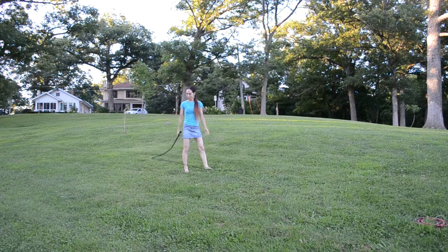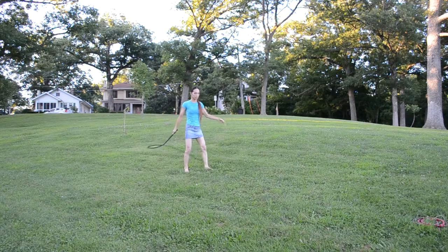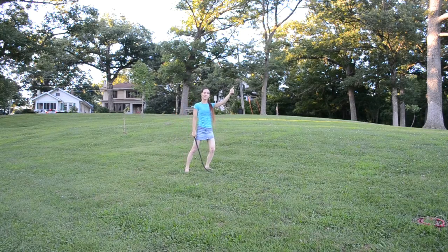And if you do what is called a circus crack, which is very similar to a cattleman's crack but you wait even longer, the tail will be slightly in front of you before you crack, and the sound's going to go up and forward and be about half a whip length away from you.